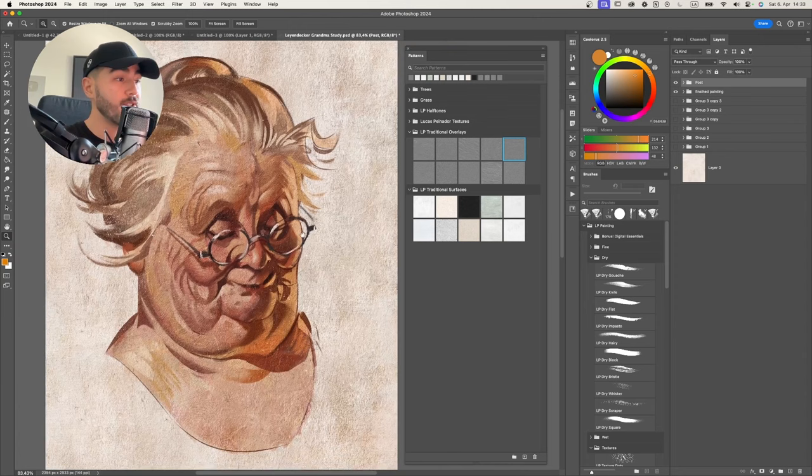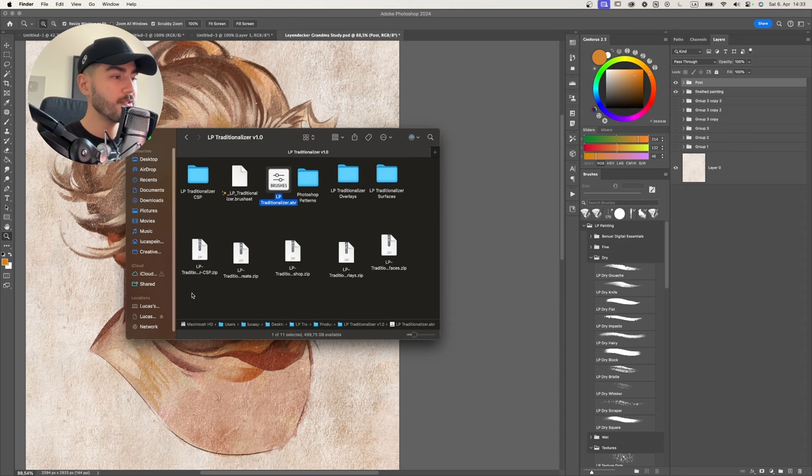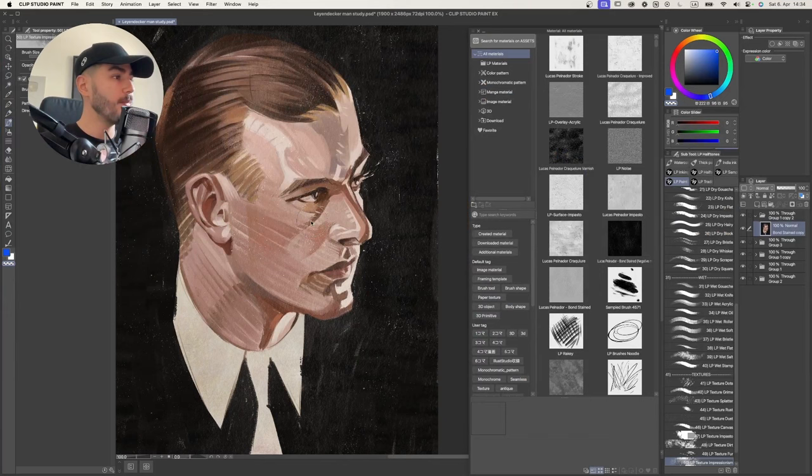We're going to have this video divided into a couple of steps. We'll start by showing you what comes with your LP Traditionalizer - all the files included. The second step is how to install your new brushes and the whole pack with textures inside your different softwares: Procreate, Photoshop, and Clip Studio Paint. After that we'll show how to apply the LP Traditionalizer on paintings to go from flat digital to textured traditional-looking results, including all the effects in Clip Studio Paint. So let's get started.